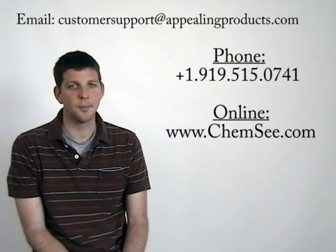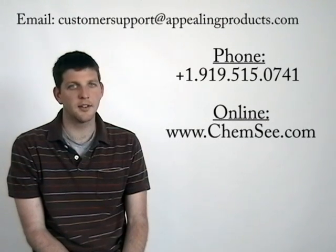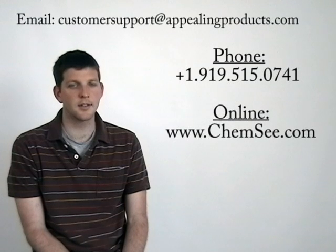The nitro pen detector is highly sensitive and simple to use. However, it is very important that the directions provided in this video and the written instructions provided with the nitro pen detectors are followed very closely. If you have any questions on the use of the detector, you may call 919-515-0741. Additional information is available on our website at www.chemc.com. You may also email questions to customersupport@appealingproducts.com.